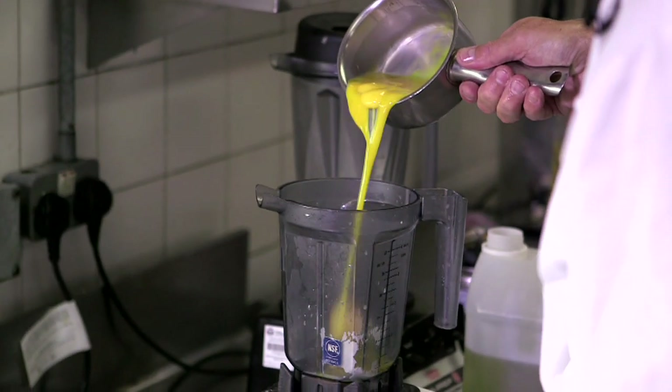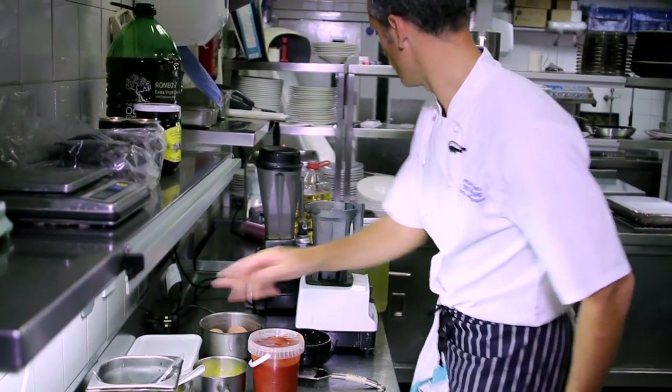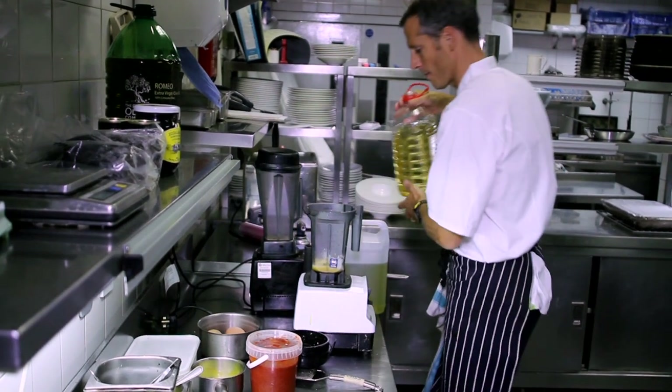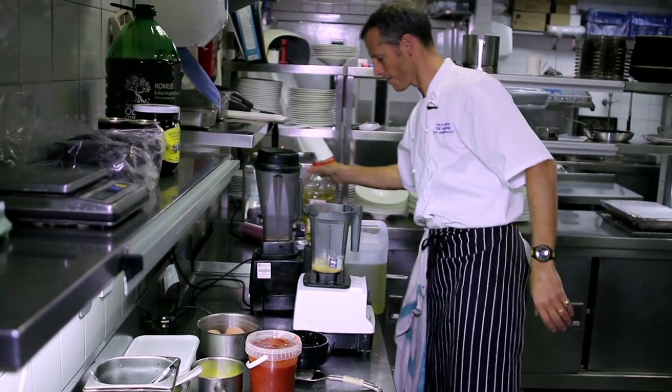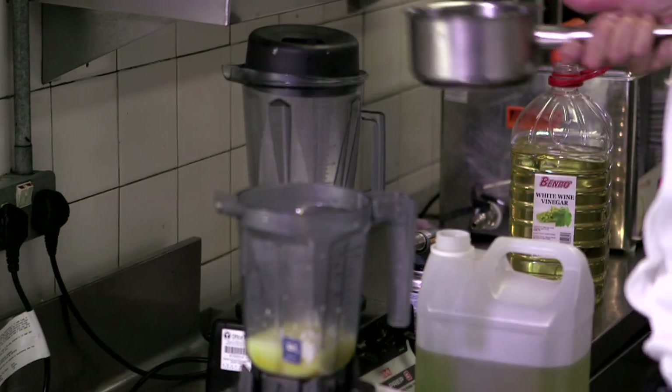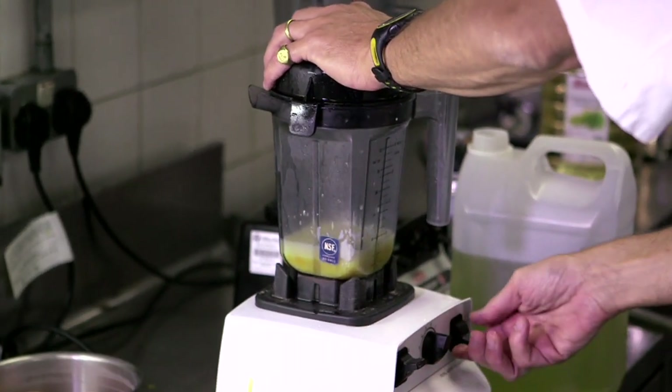So here we're going to make a lovely herb mayonnaise — a few egg yolks, mustard, splash of vinegar, splash of water, salt. Blend.